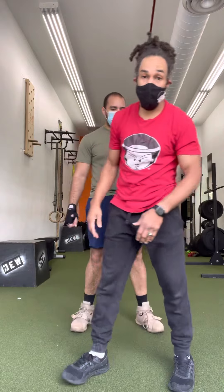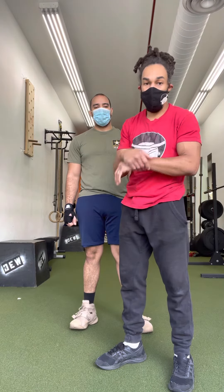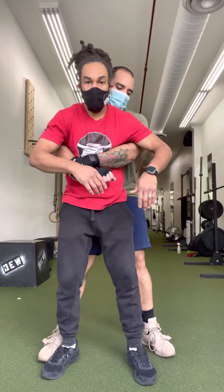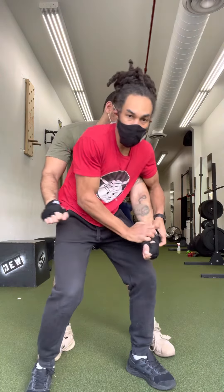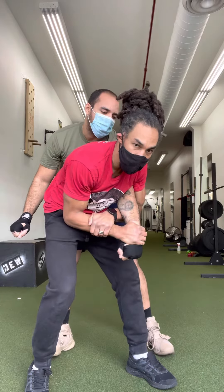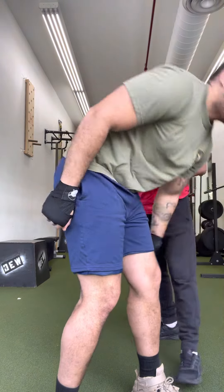Now, if I'm going to break out and get an arm lock — we call this the Kimura — I'm going to break the same way. But if I drop, I get two on one, this time I don't want my thumb in there, it's going to be here. I'm going to do the same break of this grip, come around, grab my own arm, and turn him out this way.